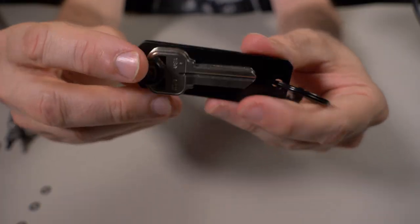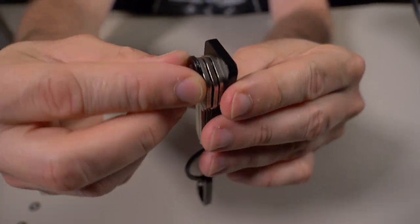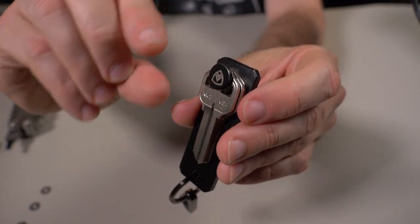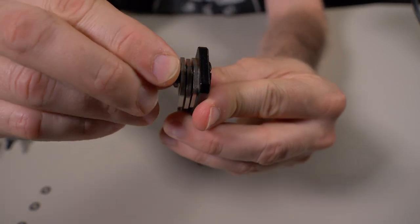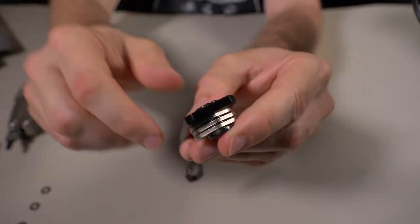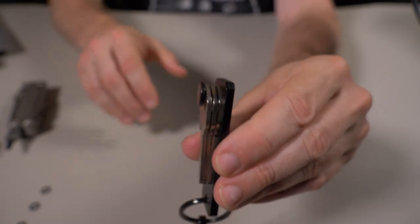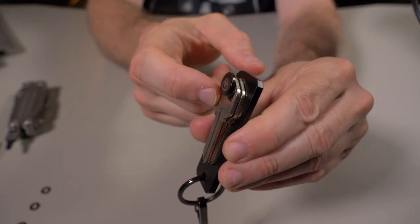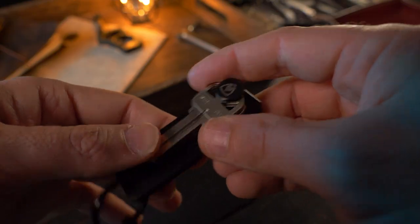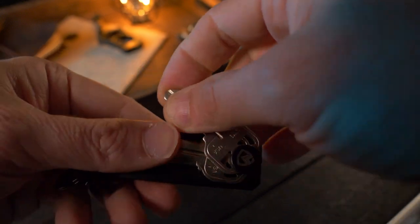I put three keys in there and putting this together was pretty simple. You should know that this piece has to go in a certain way — it's a squared-off end, so you have to keep twisting it until it fits properly, then put the screw in. With three keys I'm only using the small pin, so if you need more keys, use the larger pin from the box. It's a simple but effective design.